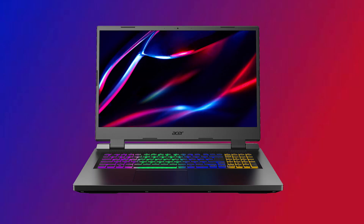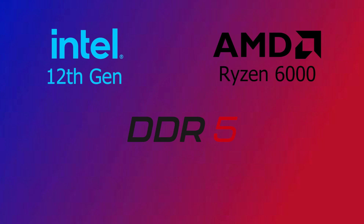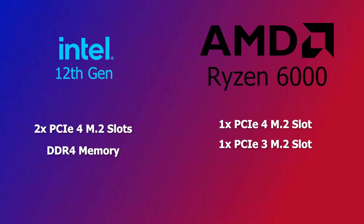The 2022 Nitro 5 will feature both the latest Intel 12th Gen and Ryzen 6000 CPUs. While both platforms bring DDR5 and PCIe Gen 4 support, things will still be a little complicated. With the Intel versions, you'll get two Gen 4 M.2 slots but support for only DDR4 memory. With the AMD version, you get only one Gen 4 M.2 slot, the other being Gen 3, and DDR5 memory support only.